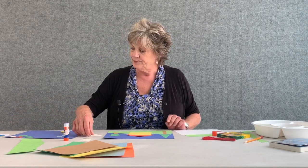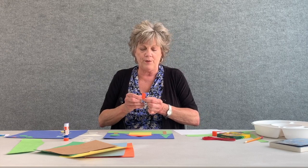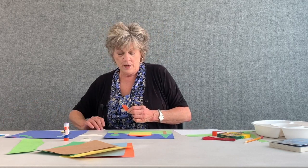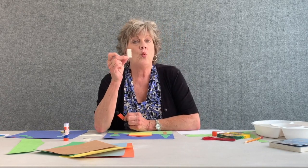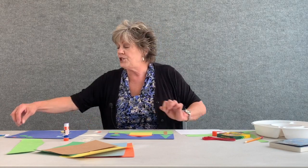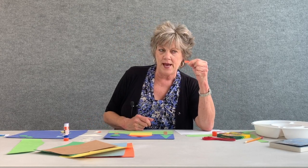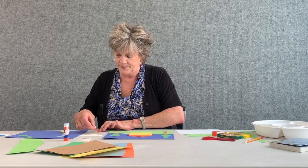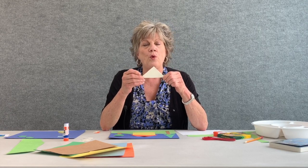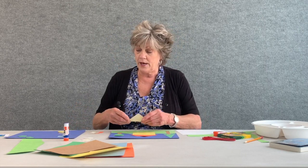Draw and cut out a small orange rectangle — this will be the door to the house. Also cut out the same size of a white rectangle for the chimney of the house, and make a tiny little rectangular piece in orange for the chimney cap. Then go back to the white paper and cut out another triangle — this will be the sidewalk of our house. Cut out those shapes and apply them to your artwork.